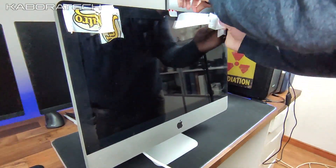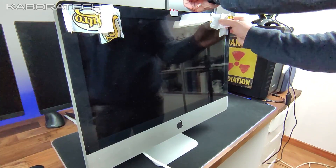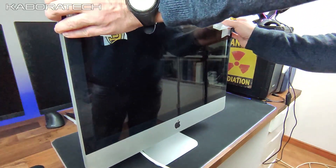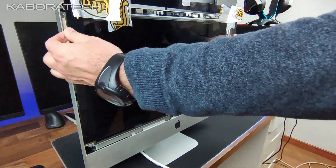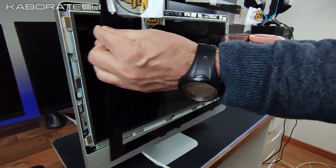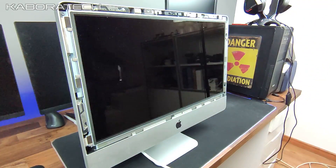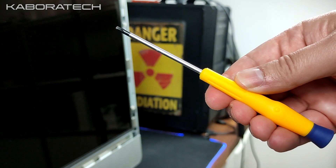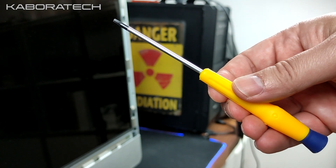In order to remove the front glass, we need to put two suction cups over the glass, or two tapes on each side, and pull carefully — because this is real glass and it will break if not done correctly.